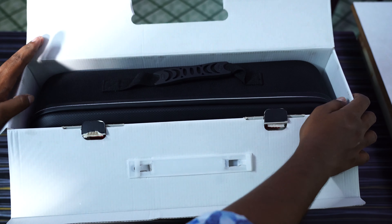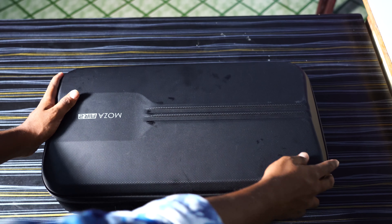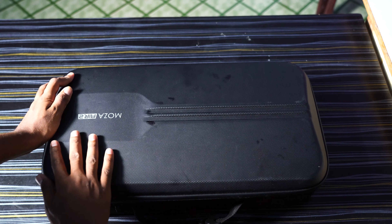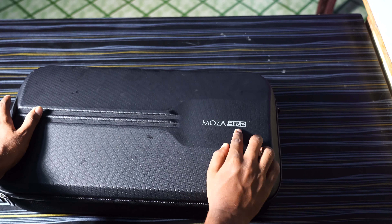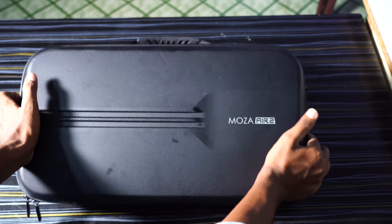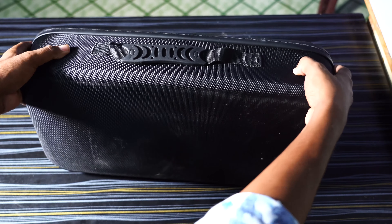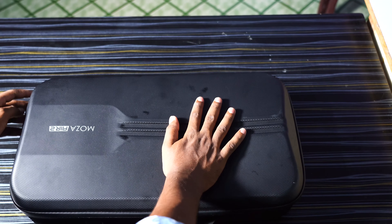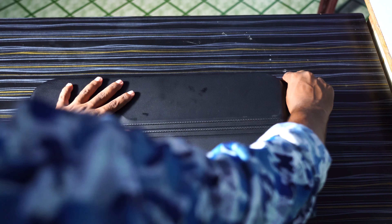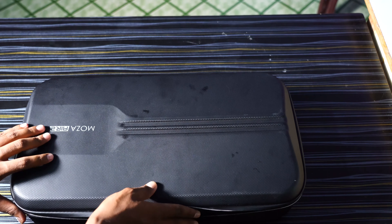So friends, this is the Moza A2. It comes with a carry case — it's a bag type, good for travel. The design and build quality is carbon fiber and it's waterproof, so the device is not damaged by water flow.